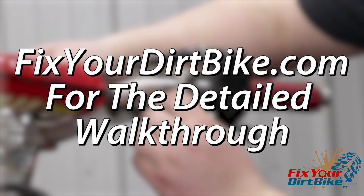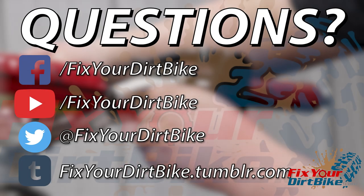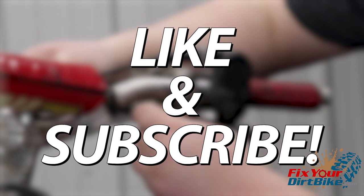Make sure to visit FixtureDirtBike.com for the detailed step-by-step walkthrough, and if you have any questions please let me know in the comments or on our Facebook page. Thanks for watching and make sure to like and subscribe.